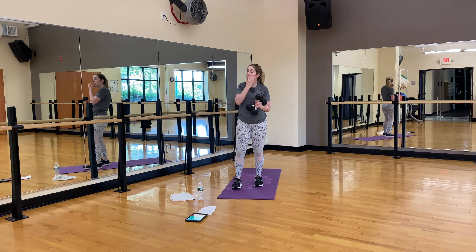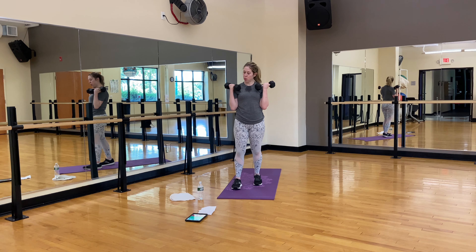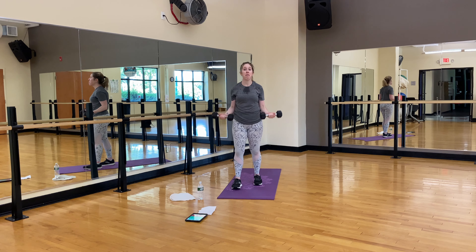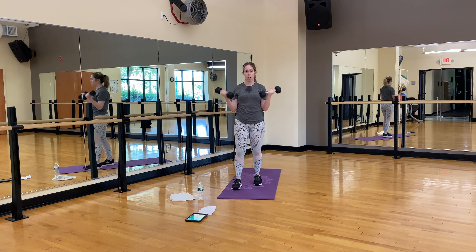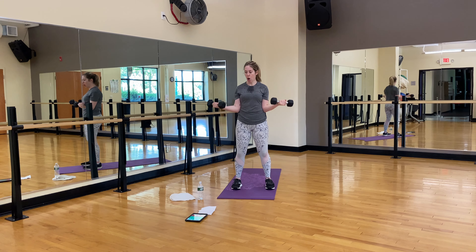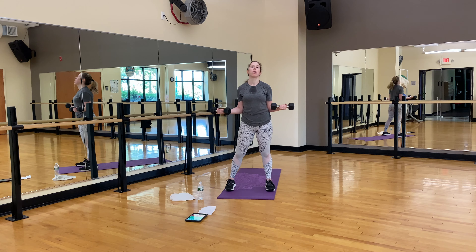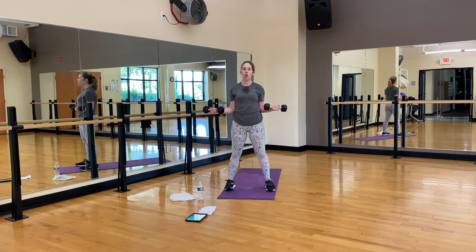Keep going — relax the neck and shoulder. Five more: five, four — alternate arms if you need to — three, two, one. Hold here. 30 full seconds — do your best. If you get in trouble, go down and up, drop the weight. Keep holding — 30 seconds should seem like a lot. You have 15 to go. Good. Ten, five, four, three, two. Shake it out.